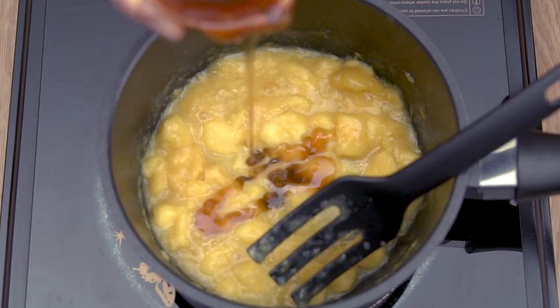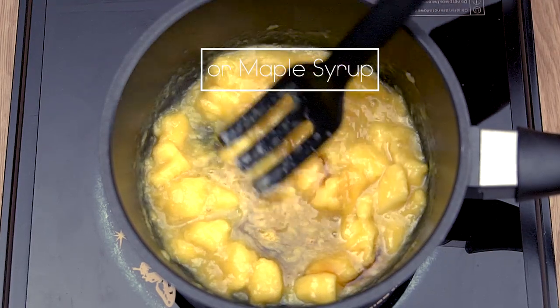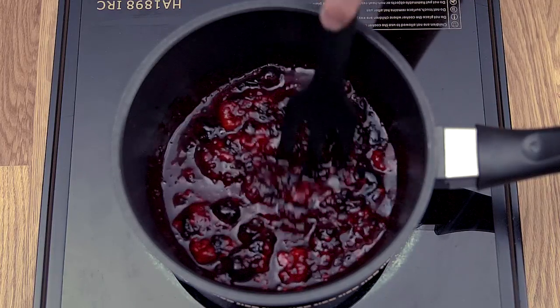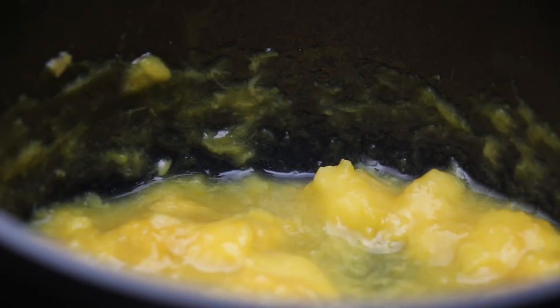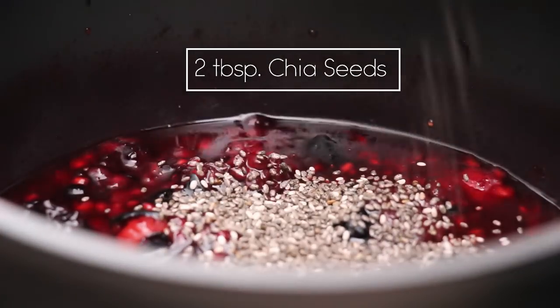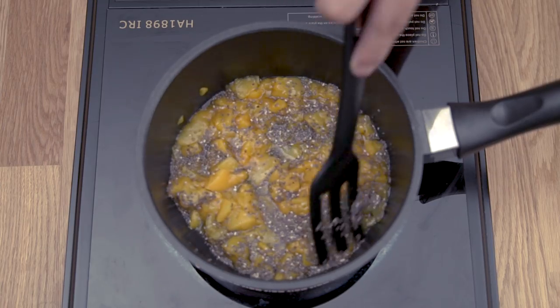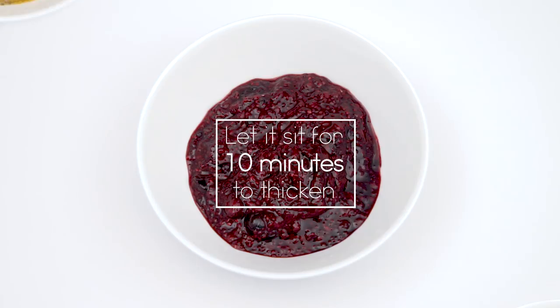At this point you can choose to sweeten it with two tablespoons of honey or maple syrup — this is optional. Then simmer for about five minutes until it forms a saucy consistency, remembering to stir frequently. Add in two tablespoons of chia seeds and continue to stir for another minute until all ingredients are well combined.